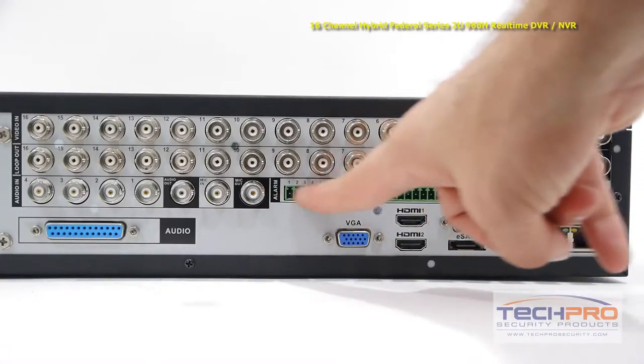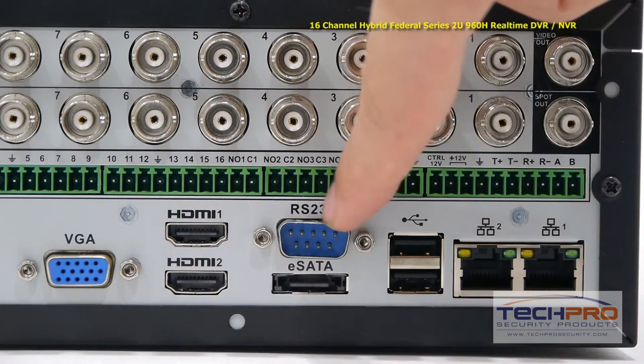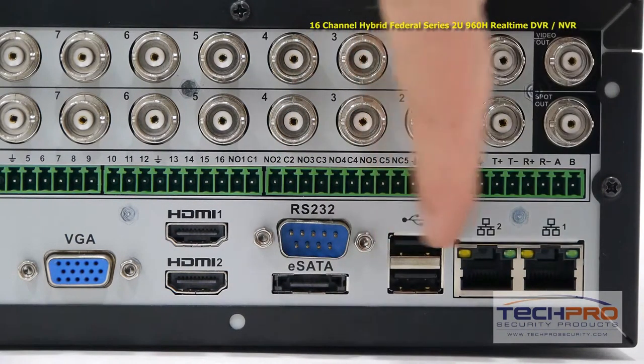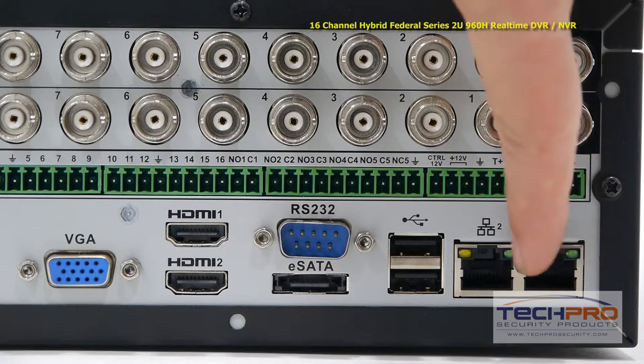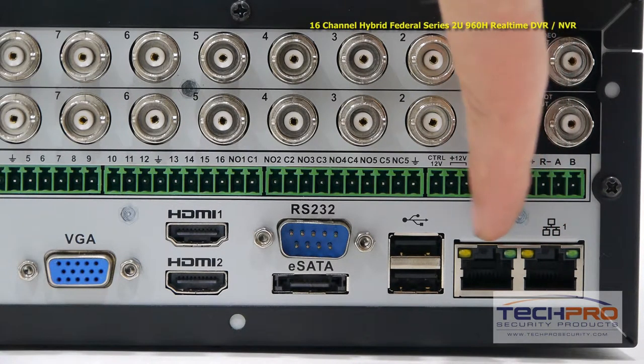These are the alarm inputs and outputs, your VGA connector, 2 HDMI outputs, RS-232 connector, an eSATA port, 2 USB ports, and 2 RJ45 ports which connect to your router so that you can access the DVR from the internet or inside the network.